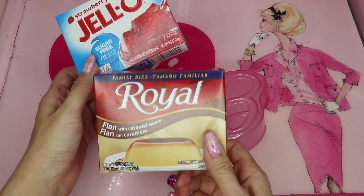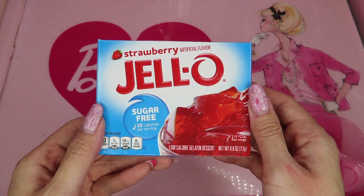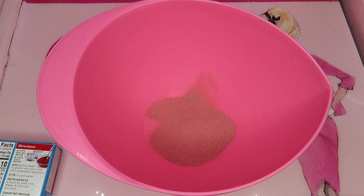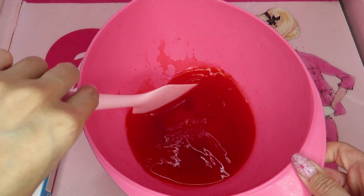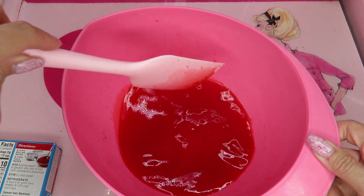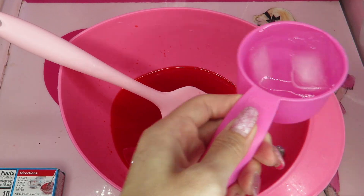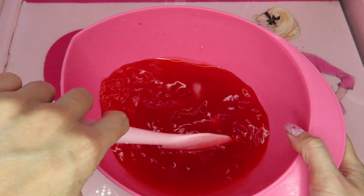I'm thinking to make two layers today, so I have this royal flan mix. First, I need to start with this strawberry jello. I need some boiling water. Since I need to do a couple layers, I want to do the speed set method today. Open the pouch — one and a half cups of boiling water — and dissolve the jello mix. I love this smell! Don't you love jello smell? It smells so sweet. I need to add ice cold water until it gets slightly thicker.